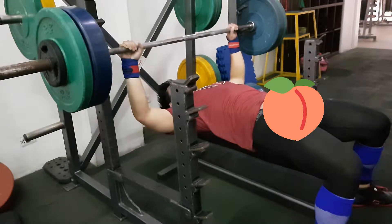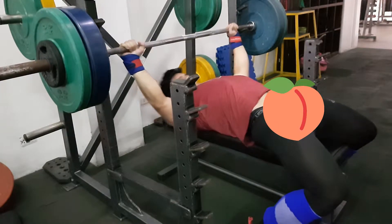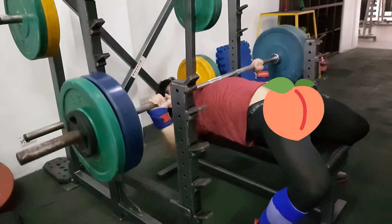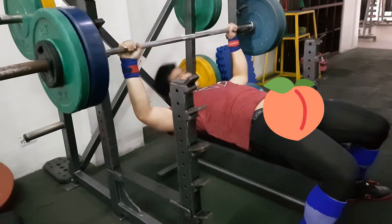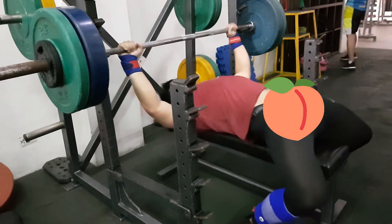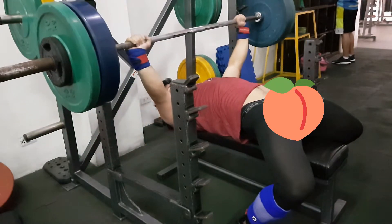I'm planning to compete, so that's why I'm making these changes. What you're seeing now is the last workout — 85 kg for 12 sets of 2. I was really spent, so I clustered it into four sets of three. I did one cluster of three sets of two reps, then repeated that four times to complete the 12 sets. Basically four clusters of three two-rep sets, and I'm just glad I got through it.